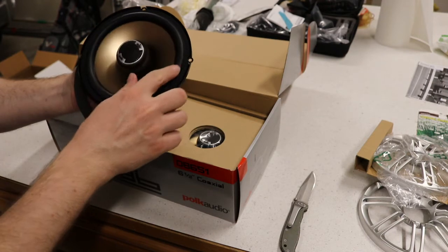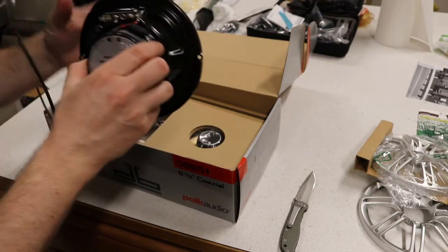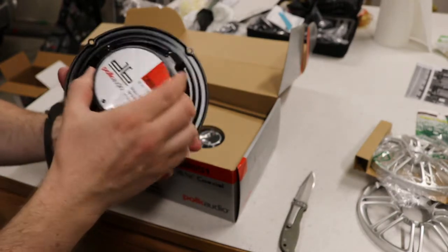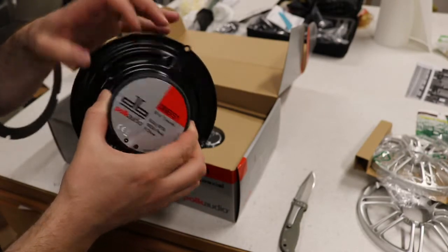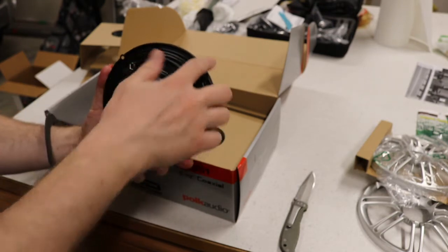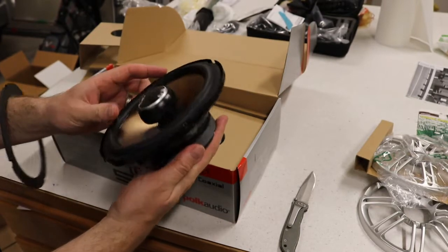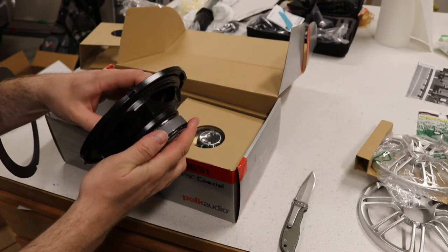So we've got the tweeter, we've got a nice rubber surround, got our magnet. There's 60 watt RMS, 180 watt peak at 4 ohm, nice metal construction. Actually, I think the Kenwoods might have been a little more robust because they had kind of a cage built around the back, which took more space but gives it a little more robustness to it.